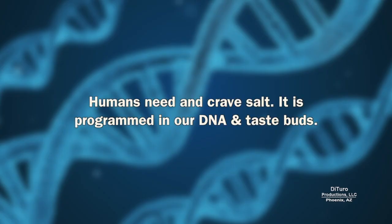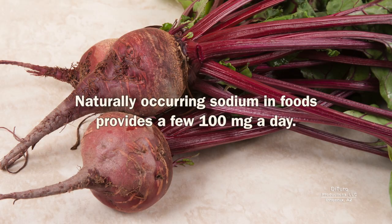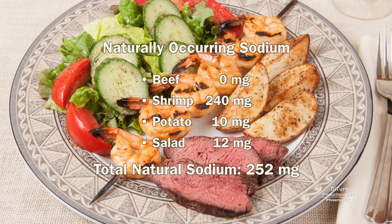Humans need and crave salt — it is programmed in our DNA and taste buds. Dietary sodium comes from two sources: added and naturally occurring. Most foods have some sodium. Naturally occurring sodium in foods provides a few hundred milligrams a day. For example, eight ounces of milk provides about 125 milligrams of naturally occurring sodium. This homemade meal has about 250 milligrams of naturally occurring sodium.